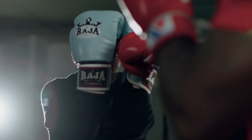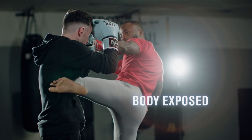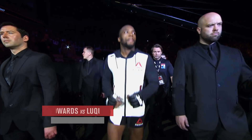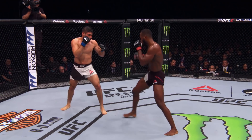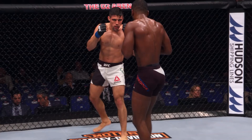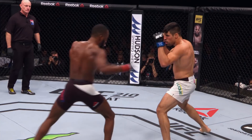I throw the jab to get a reaction from my opponent — that brings up the elbow. From there, body kick. When I fought Vincent Luque, I knew going into the fight he's got a boxer's guard, so he brings the elbows up high to block punches to his head, and that leaves his body open. That's a huge body kick! I was faking the punches and then digging my body kicks in, and later on in the round it slowed him down.